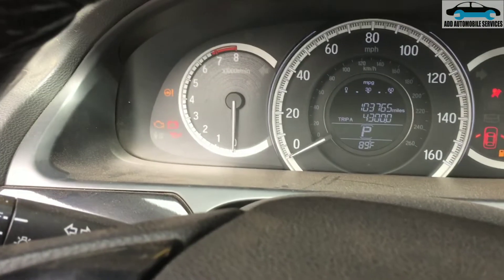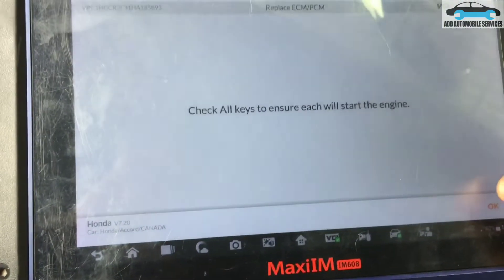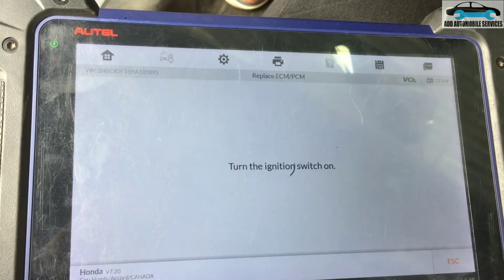You can see the key light has stopped flashing — that means the vehicle has been programmed successfully. The ignition key is on.